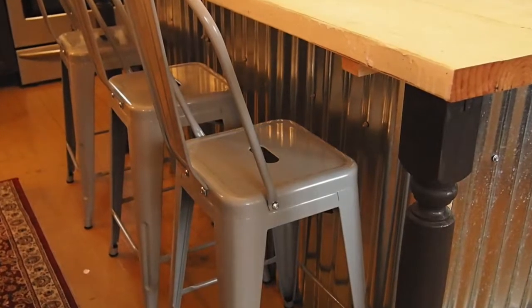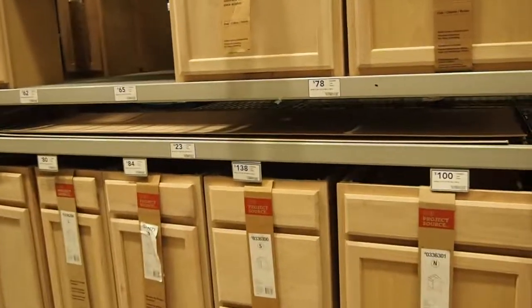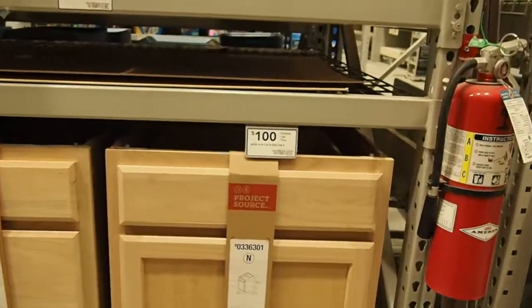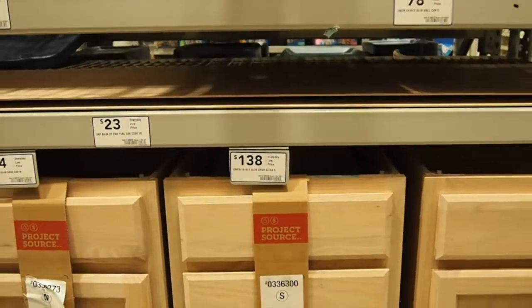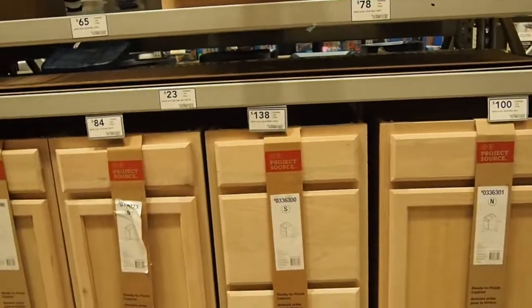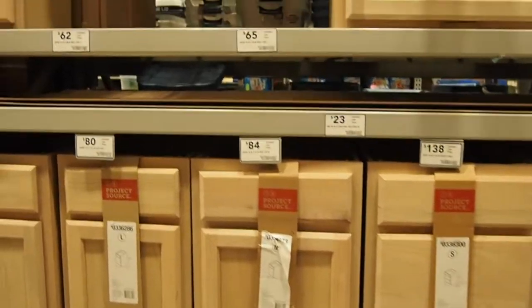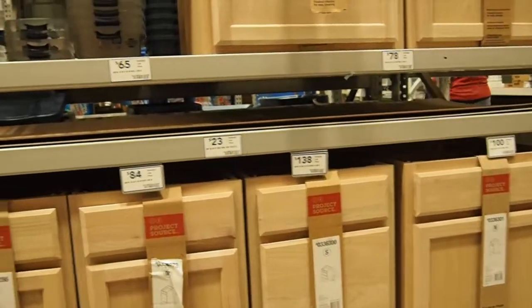This is where we get our cabinets. Look at the prices: that thick one is $100, one with three drawers is $138, and these were $84 and $80. We used the corrugated metal to back the cabinets — it really finished it off, used what we had, and didn't cost us a dime.